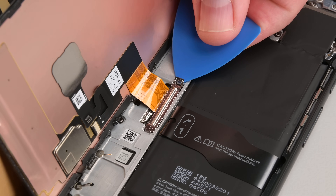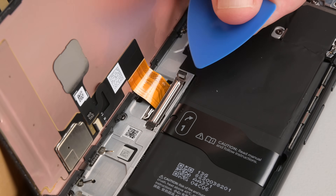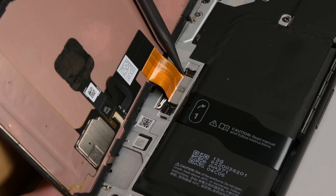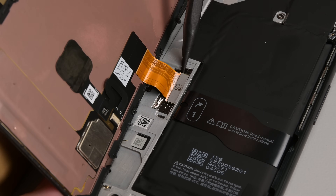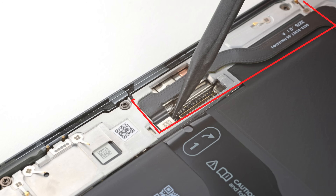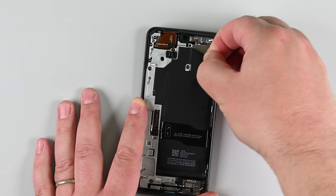Prop up the screen so you can access the cable connection, then use an opening pick to pry up the upper edge of the screen cable cover and remove it. Then use the point of a spudger to gently disconnect the screen's press connector. At this point, the screen is completely free. Your Pixel 8 may come with a 5G millimeter wave antenna — if your phone has one, make sure to follow the steps on our site to disconnect it.